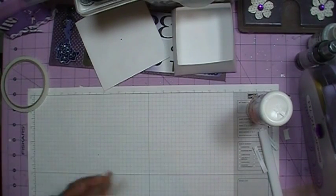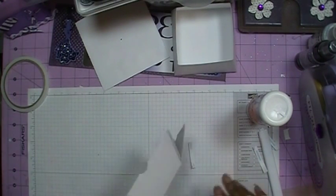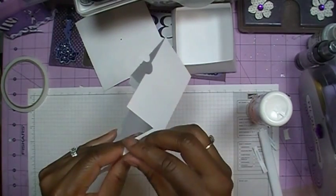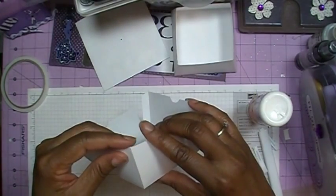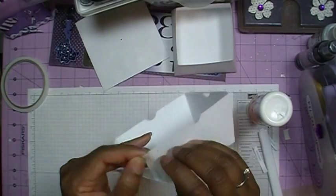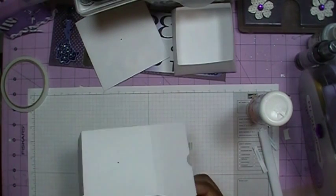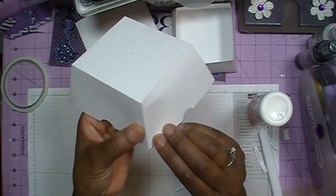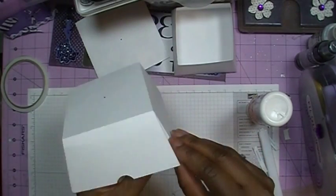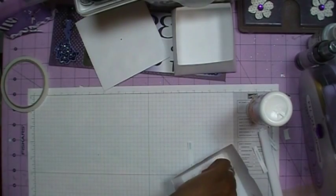Now we're going to put the other top part of the hat together. Fold it up so it meets — do the other side and fold that in, then the next side. Get the tape backing off, line it up, fold that one in, and there's one more side — get the tape off and fold that one in. And then we'll have that portion done.